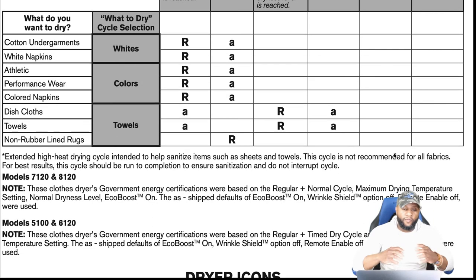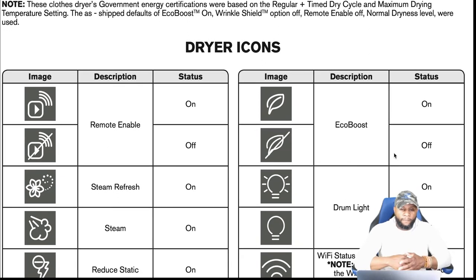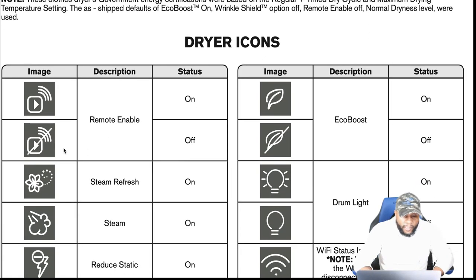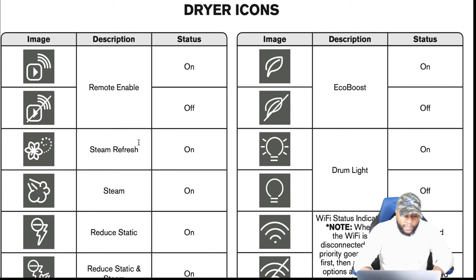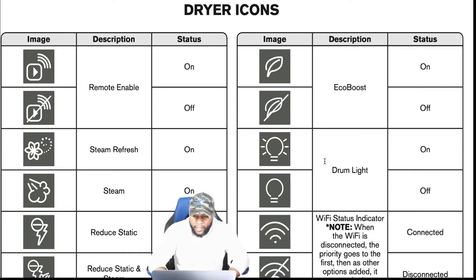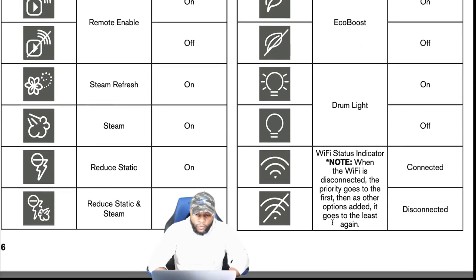Depending on your model — whether it's a 7170, 8120, 5100, or 6100 — available cycle settings may differ. For icons: remote enable shows on or off status; you have steam fresh, steam, reduced static, and reduced static with steam icons. You can also see the eco boost leaf icon, drum light on or off, and Wi-Fi indicator showing connected or disconnected status.